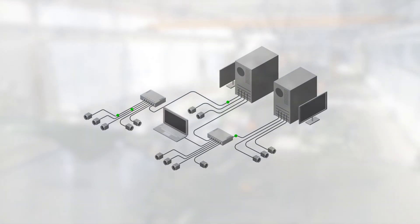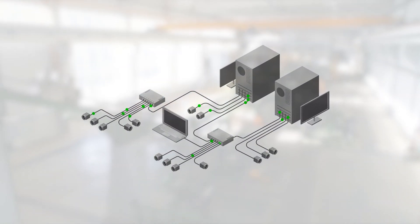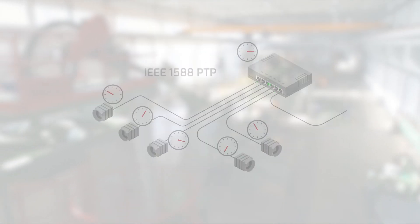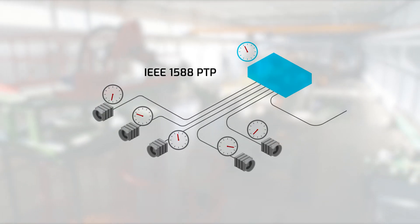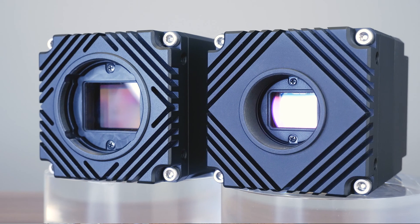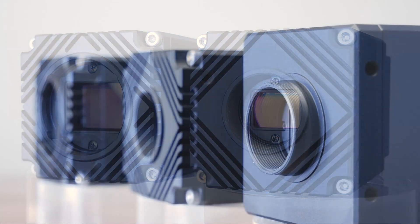Ethernet is also very flexible when it comes to building a multi-camera machine vision system, thanks to a wide range of available network switches and interface card options, along with long distance cabling and 1588 Precision Time Protocol synchronization. All of these Ethernet benefits apply to our Atlas 5GigE cameras.